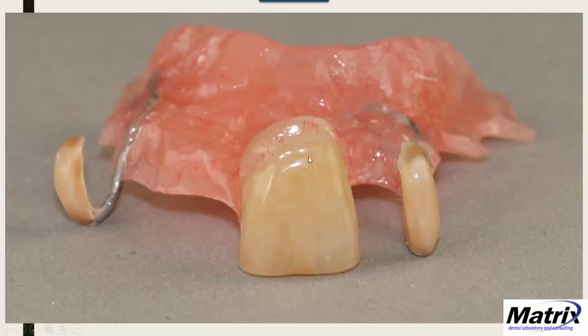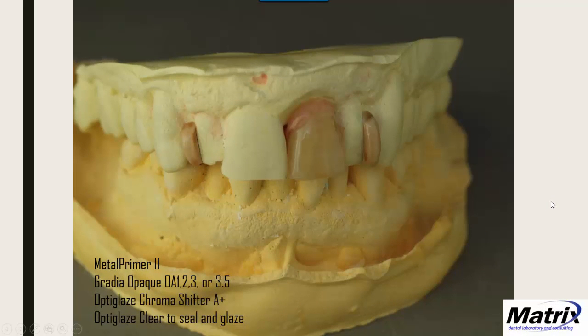Here's a close-up showing the finished result — I added a little orange from the OptiGlaze for character. It's a provisional so I'm always testing, experimenting, and learning. You can see it has character, with little dark areas added too. This is going to look a lot better than an exposed ball clasp. The full process: airabrade first, metal prime, apply opaque, use chroma shifter to bring the shade to match the tooth, then clear to seal and glaze. Those will hold up really well.